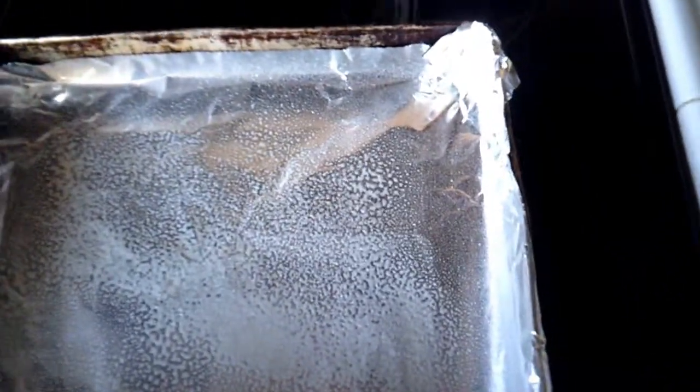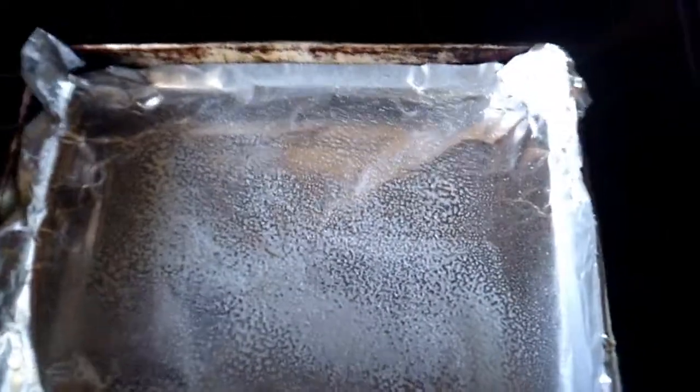The next two steps will be salting the surface, peppering the surface, and using garlic powder on the surface. Mama didn't raise no vampires.